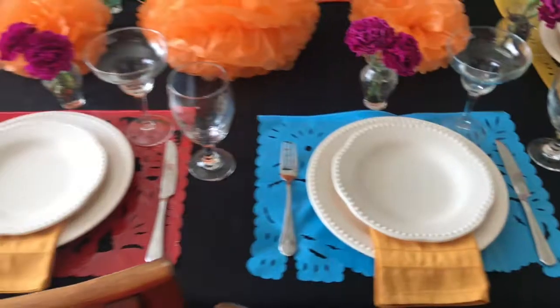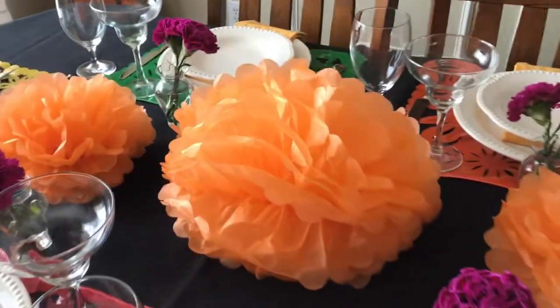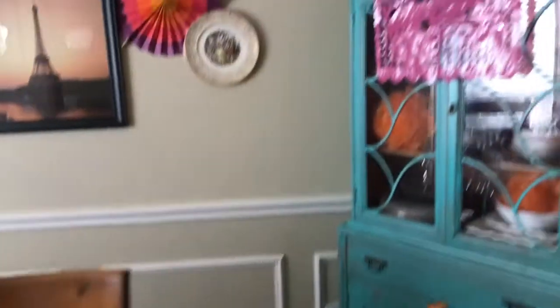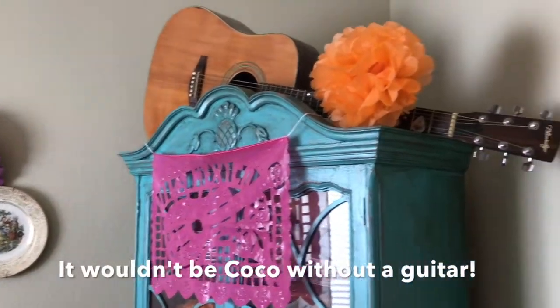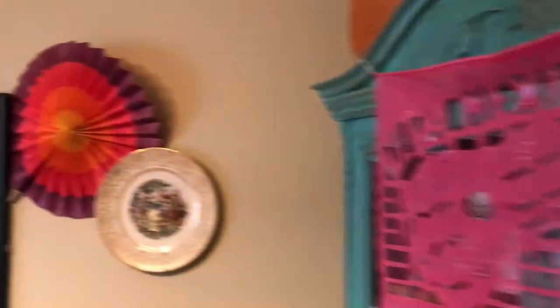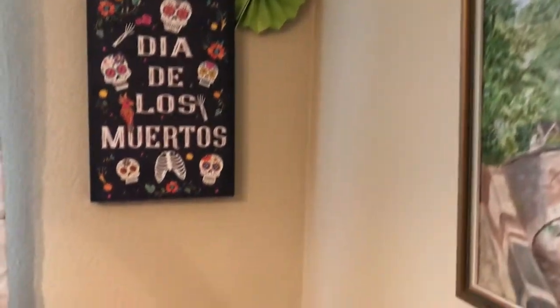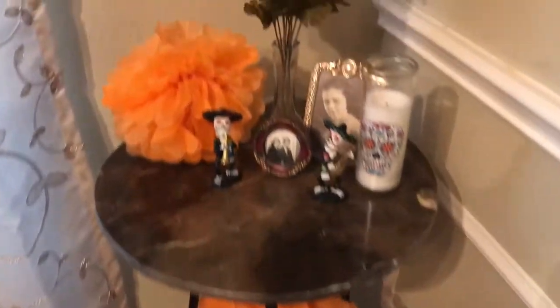I used marigold napkins, and in Coco they have orange carnations all over in the movie. I was afraid I wouldn't be able to find orange carnations at my grocery store, so I actually got these fabulous little puffballs that I decorated all over the dining room. And then I did magenta colored carnations in bud vases at each individual place. For the cabinet, I used a real guitar on top — of course guitar is a major theme throughout the movie. And I wrote 'Remember Me' on the chalkboard and placed colorful fans all over the dining room. They're just super festive, the right colors for Day of the Dead. And then I found this great Day of the Dead sign — also 40% off, I was pretty excited about that.